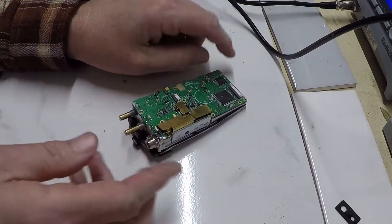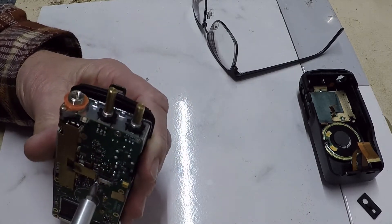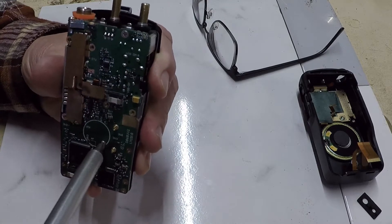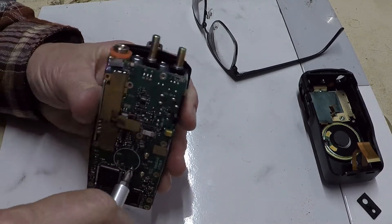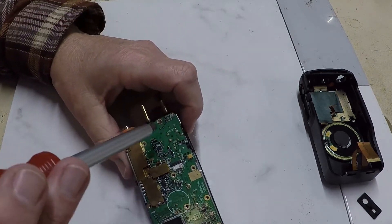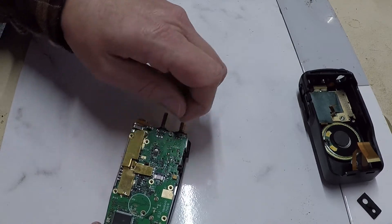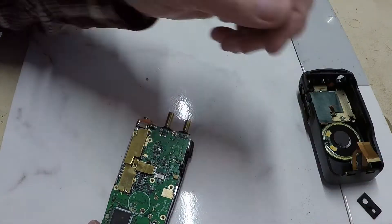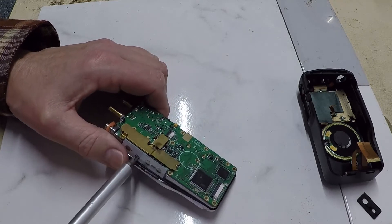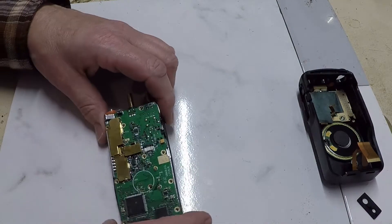I missed this screw here in the middle, and there are two other flathead Phillips right on the circuit board I need to take out as well, and one up here at the top. There's also a small one here on the side — not sure I need to take that off, but I will see.